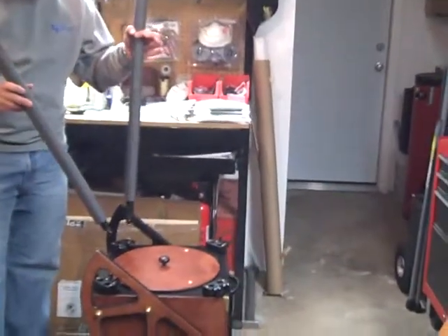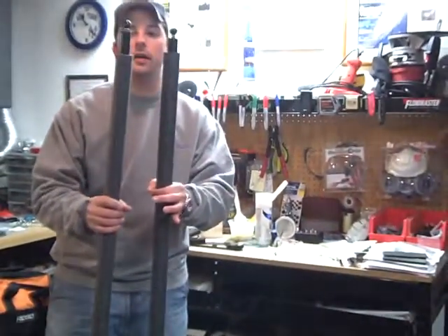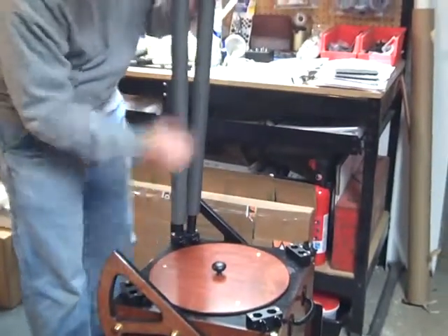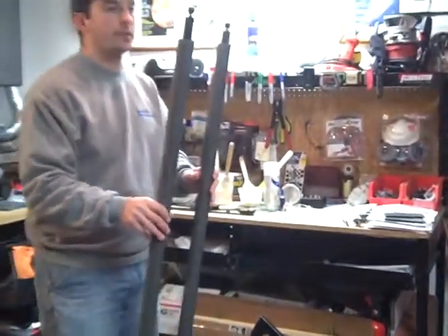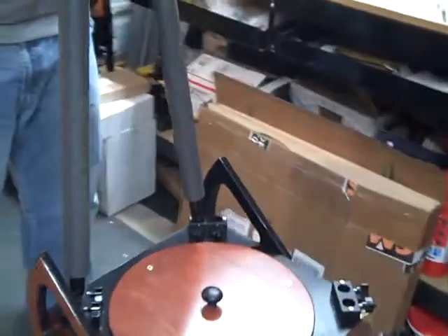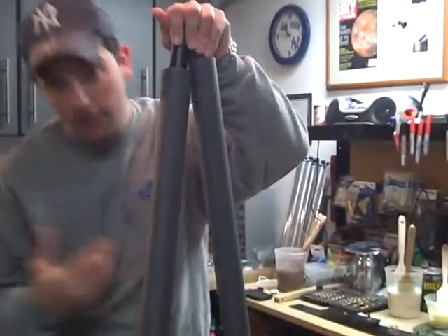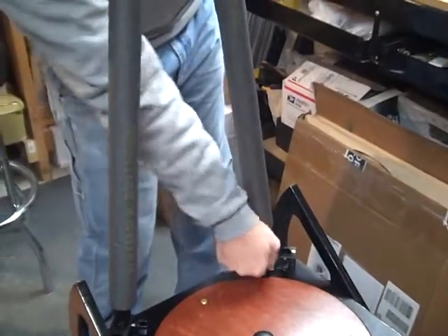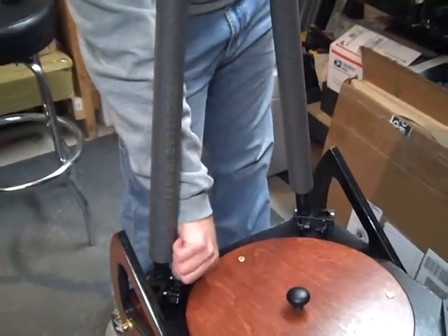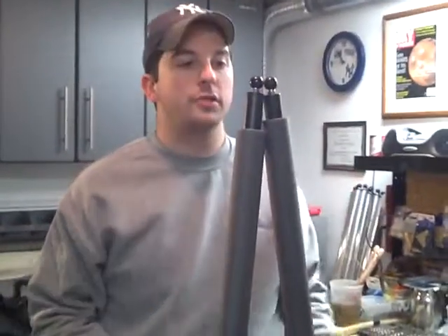Now, some people when they first get a Teeters Telescope want to take one pole at a time, but I always encourage people to take two poles. Some people want to put them into the same block, but what's easier and going to be a lot faster for everybody in the field is if you take the two poles and put them in two separate blocks but on the same side of the telescope. So if you're right-handed, for example, you could take your left hand and put them on top of the poles here and hold them in a triangular formation like a truss, and then take your right hand and tighten up the blocks. These you want to get fairly tight — about as tight as you can get with your hands.